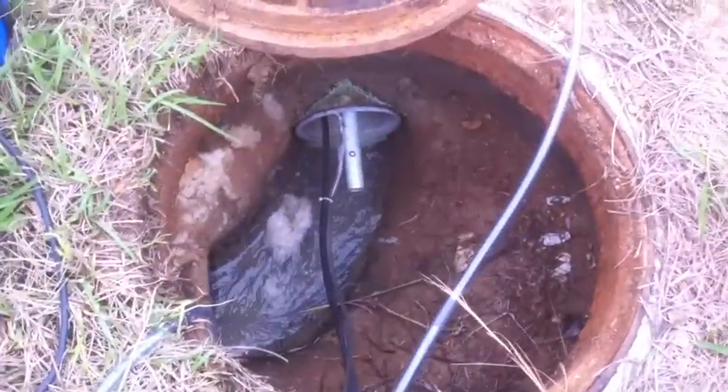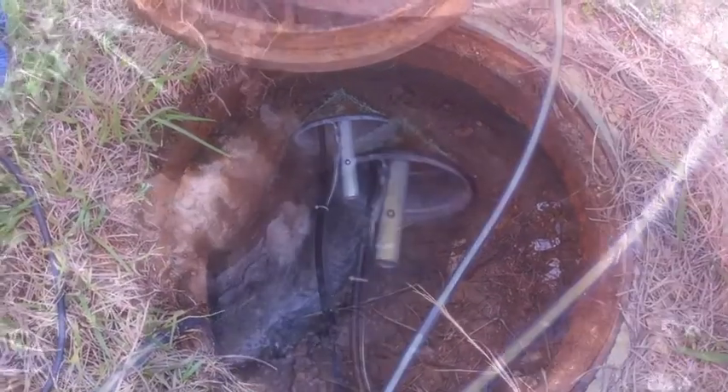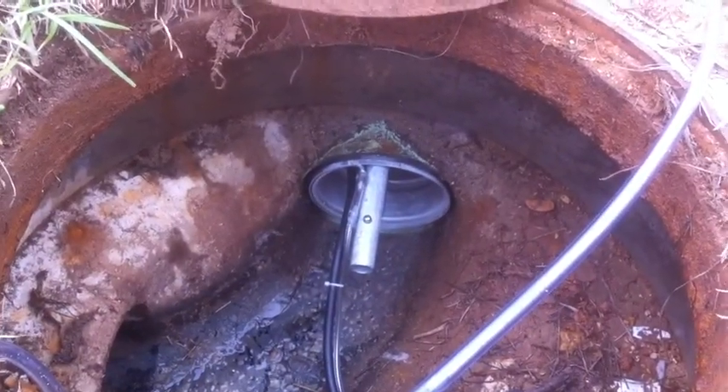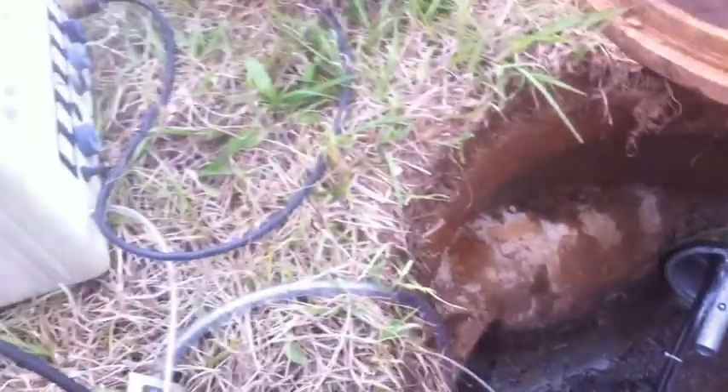It's a small gravity, very shallow pipe. Had it been deeper, we have extension poles to install an 8-inch insert with a round orifice in the invert, connected to a 4230.